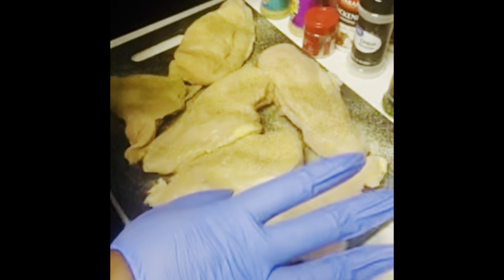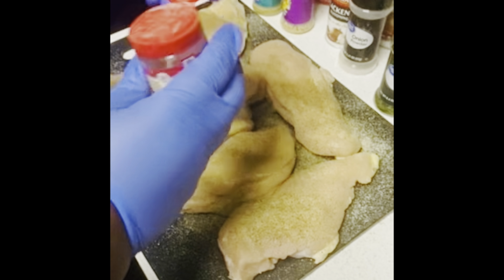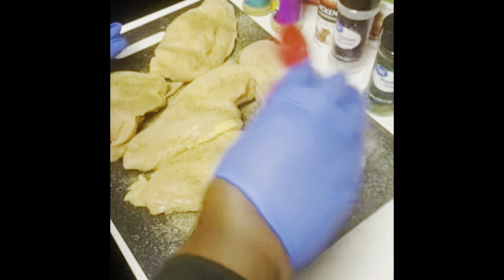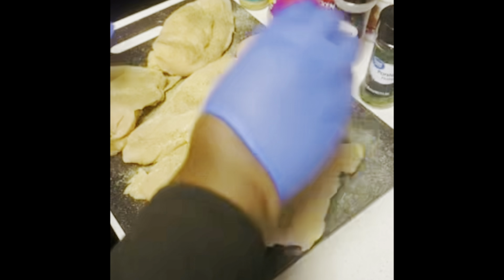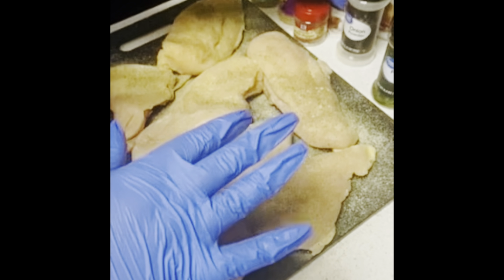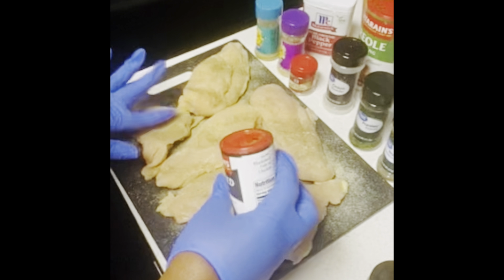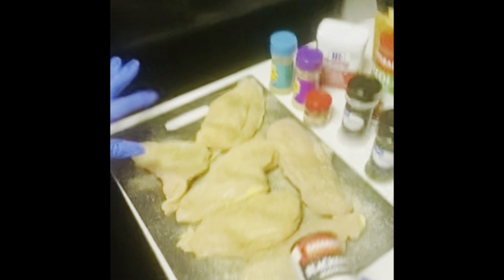Then the white pepper — this is so good. And the blackening seasoning — I use this on almost all my food, it's just so good. I could use this by itself on food.